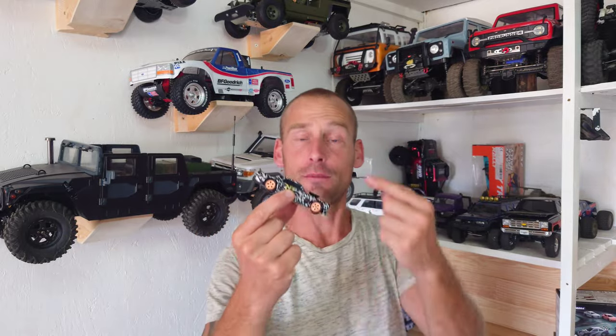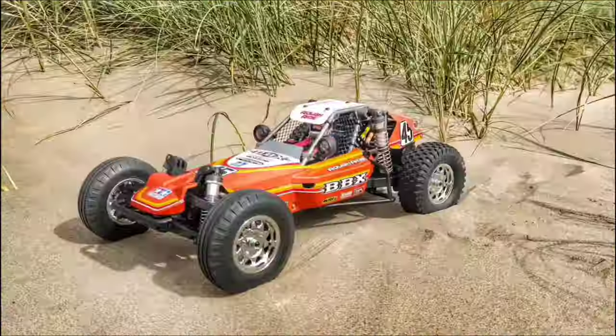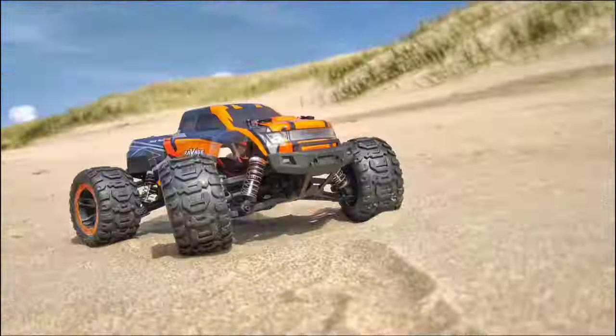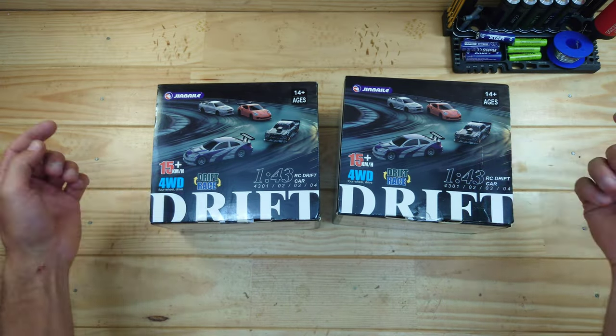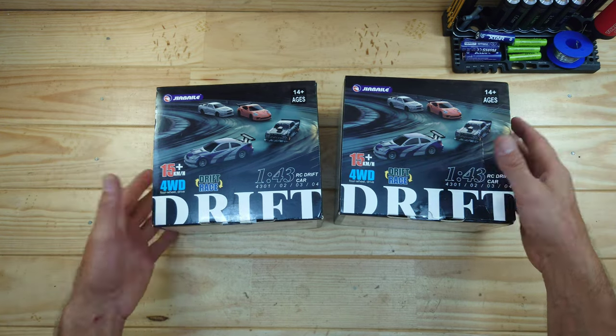This is one of the coolest cars on the market! This car has got a four-wheel drive setup, suspension, and even a light system! Stay tuned! In today's video we've got some new drift cars to look at and this is probably the best small drift car that money can buy!